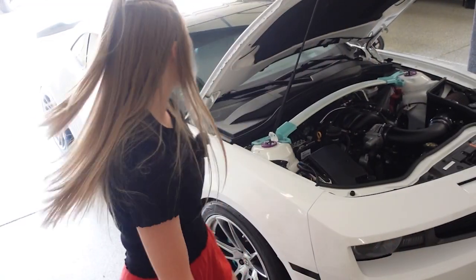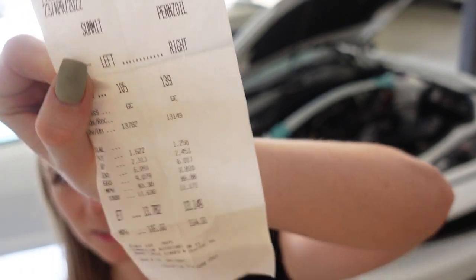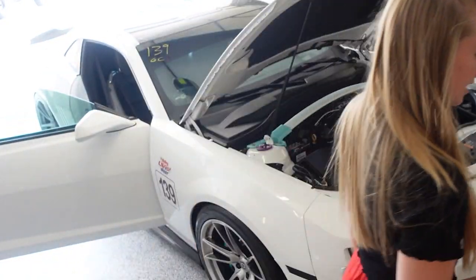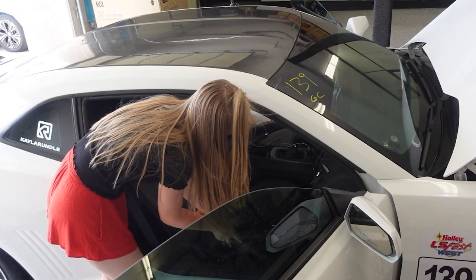That is a very clean engine bay. Now I think I'm going to tackle the interior. A time slip was in my passenger seat from my last video — this is where I got the 13-second run on the other side in Las Vegas. So it's real, I did it. My interior isn't that dirty, it just has dust and rocks and sand everywhere.